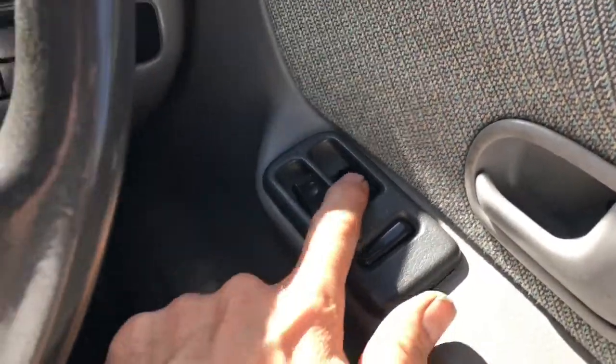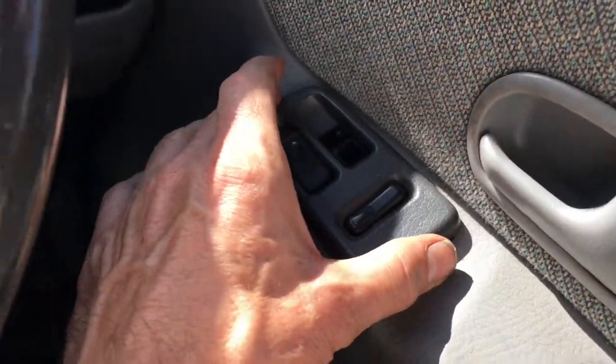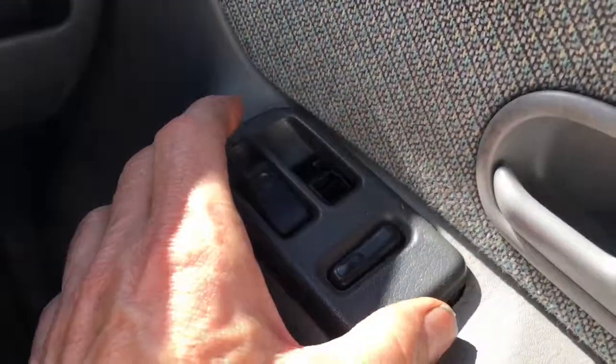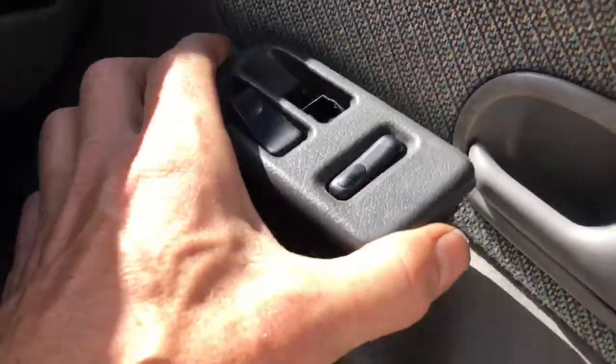A common problem in these Mazda Bongo vans is that the window switches break, and it's almost impossible to repair the switches, so you're going to have to buy the whole new switch.